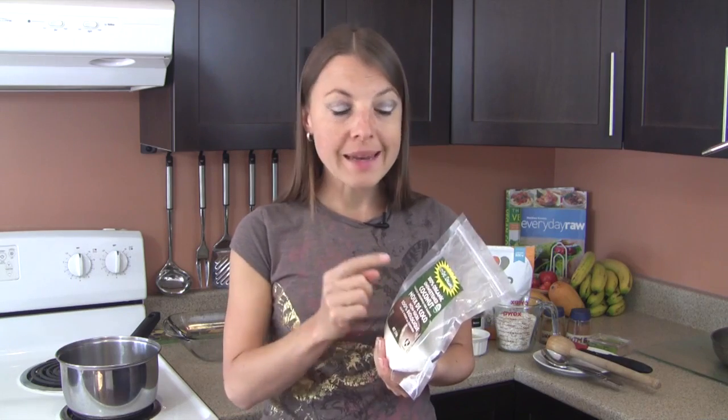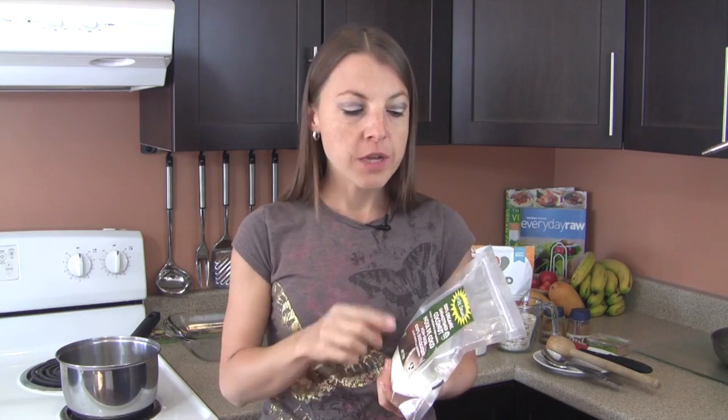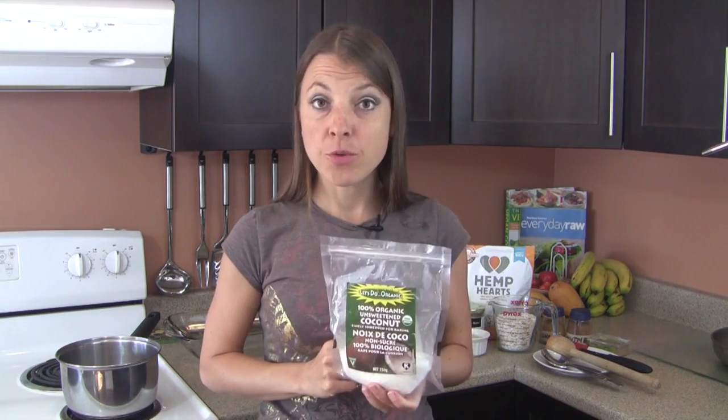We're also going to be using organic shredded, desiccated, or flaked coconut — your choice should be organic, raw, unsweetened, and not preserved. Two wonderful companies are Let's Do Organic and Organic Traditions, both providing truly superior quality. Aside from healthy fats, coconut also has some protein, some healthy carbohydrates, some fiber, and of course vitamins, minerals, and antioxidants.